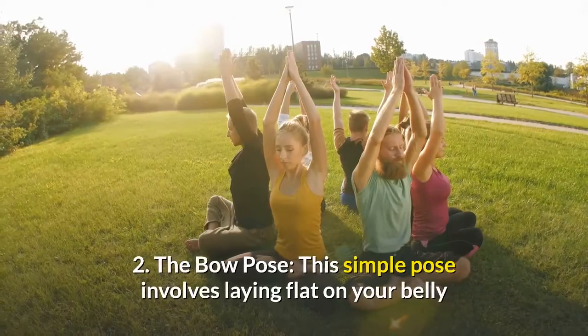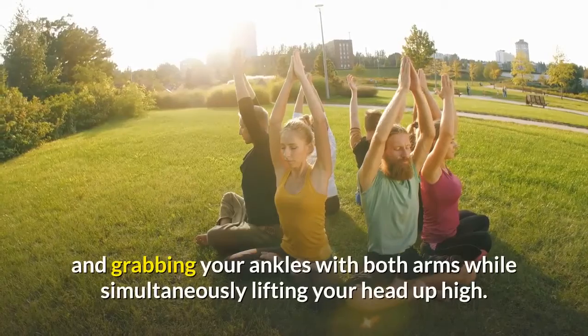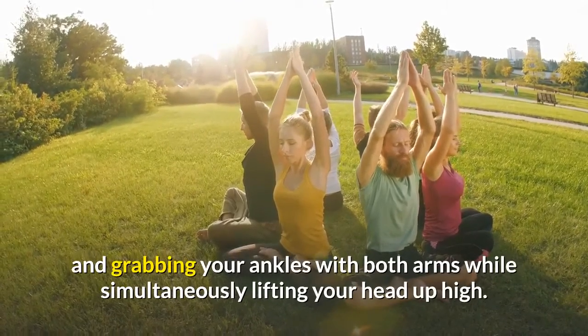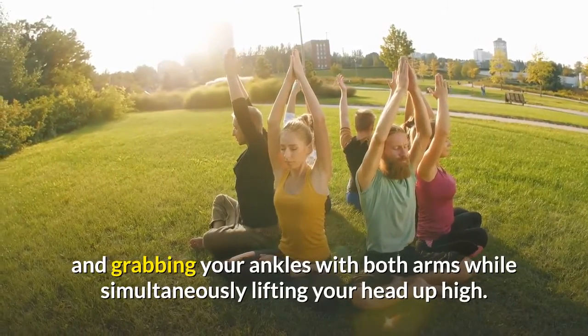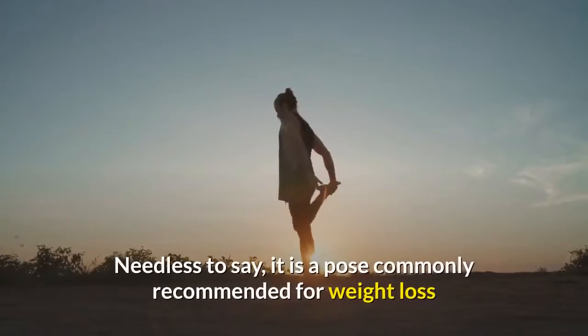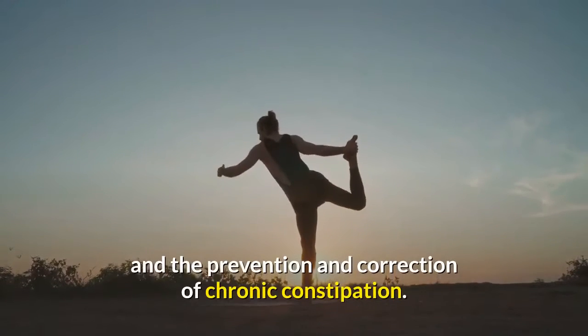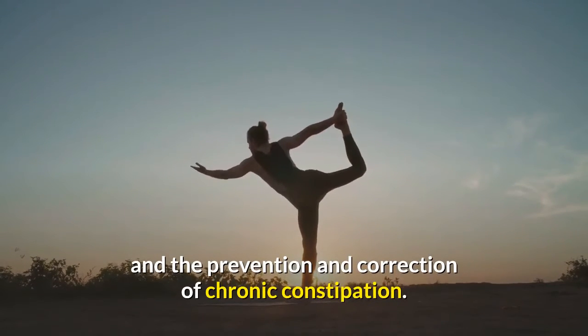2. The Bow Pose — this simple pose involves laying flat on your belly and grabbing your ankles with both arms while simultaneously lifting your head up high. When performed correctly, you should be resting on your abdomen. It is a pose commonly recommended for weight loss and the prevention and correction of chronic constipation.